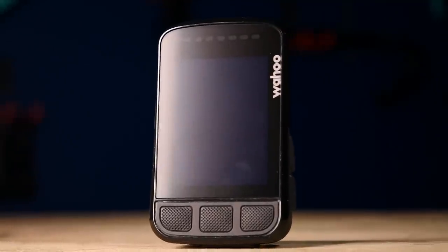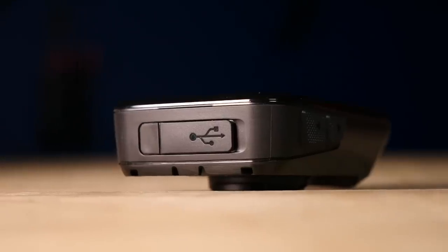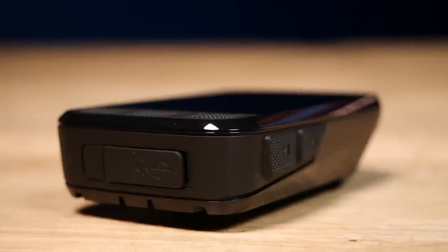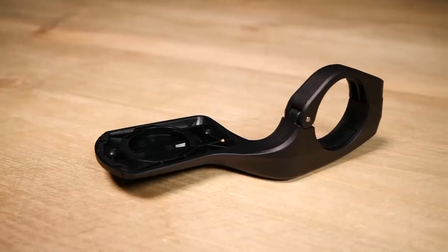The first thing I want to talk about is the shape and design of this thing, because it follows the ethos of the original Bolt, which was one of the first aerodynamically optimized cycle computers, saving just under two watts compared to a more traditional shaped head unit.